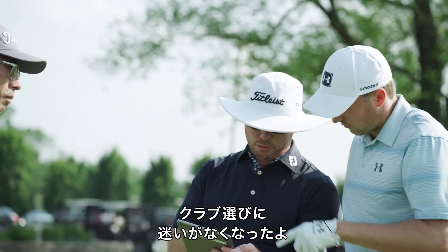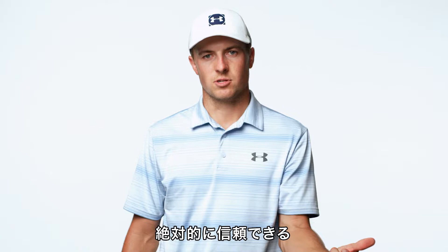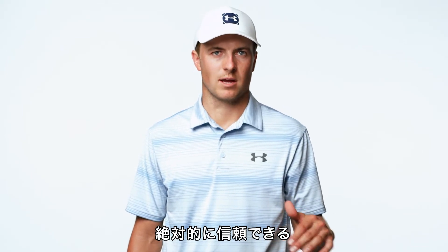And for me, the biggest thing is I never think twice about what's in my hand. There's just a full level of trust in my equipment across the board.